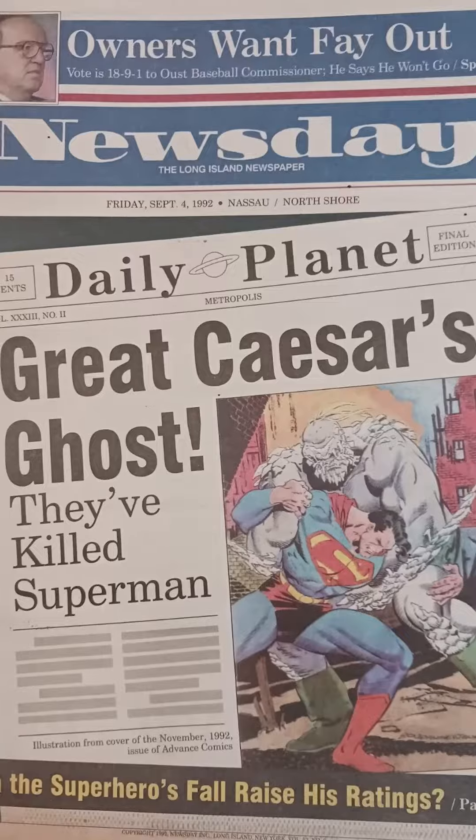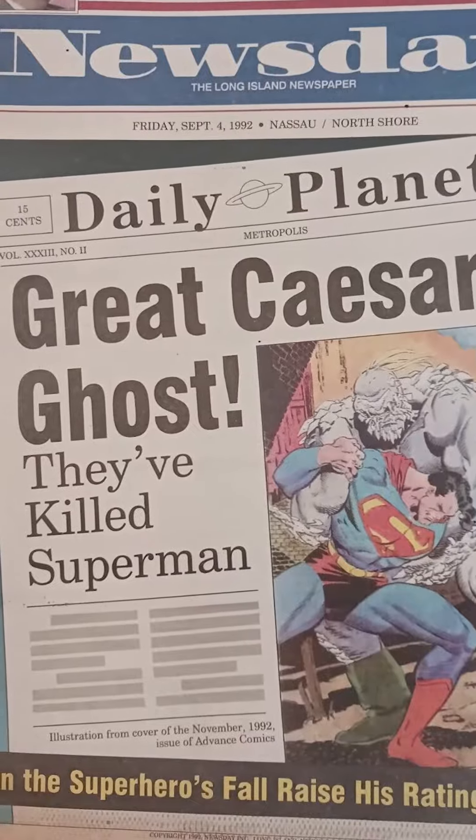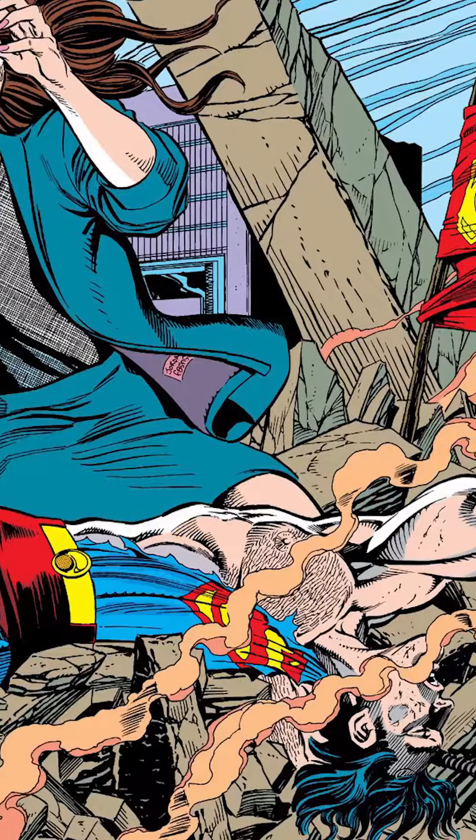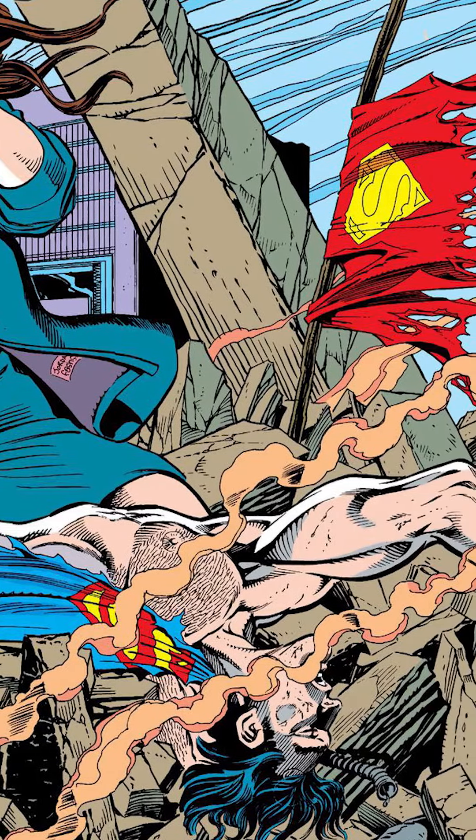Killing off Superman at the time was pretty crazy. Essentially it was a marketing stunt, somewhat similar to Batman Knightfall, where his back is broken. But I kind of like it, because this was back in the day where you got excited by these sorts of things.